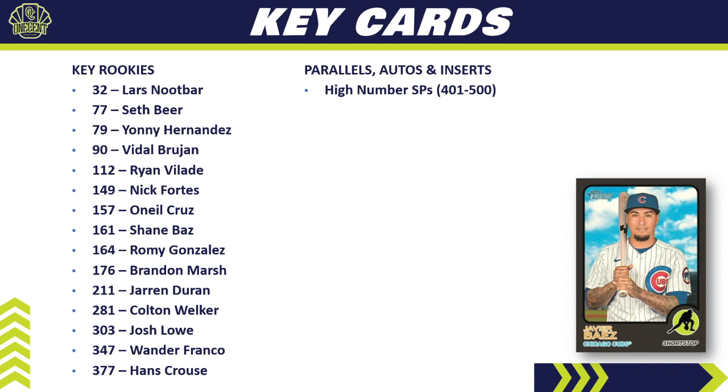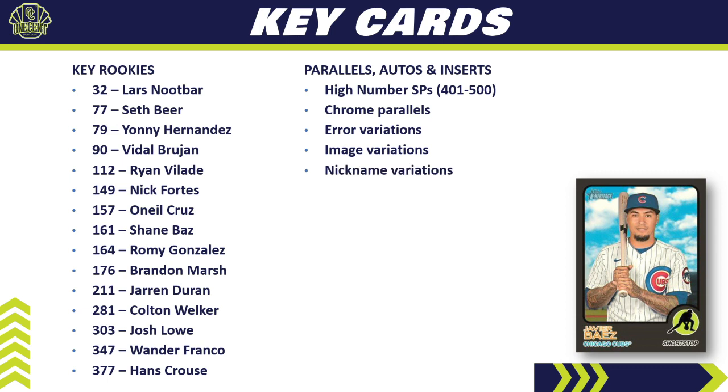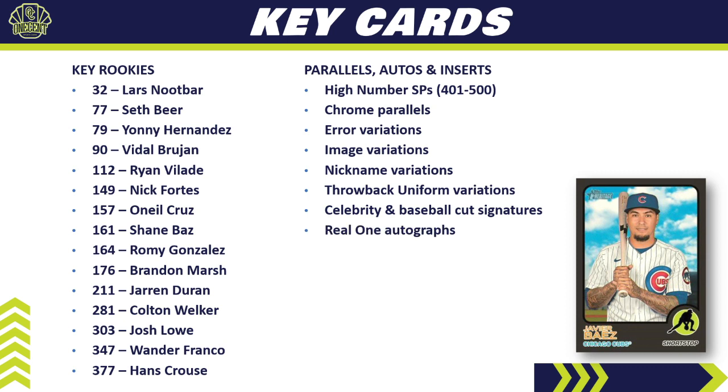Other cards to chase include the high number short prints (cards 401–500), chrome parallels — not too tough to find but very cool — and error variations, which are tough pulls but command high value on the secondary market. Action image variations return in 2022, very popular especially for rookies. Nickname variations return as well. The ultra-rare throwback uniform variations are some of the most valuable cards in Heritage. Cut signatures — both celebrity and baseball — are all one-of-ones and huge hits.